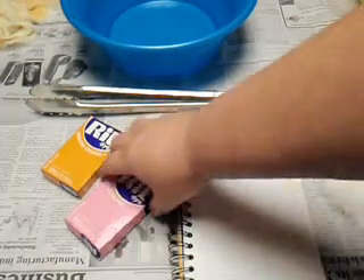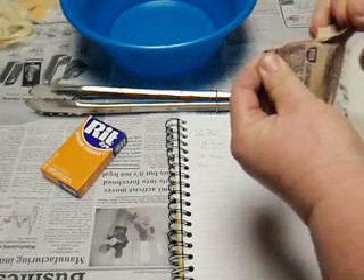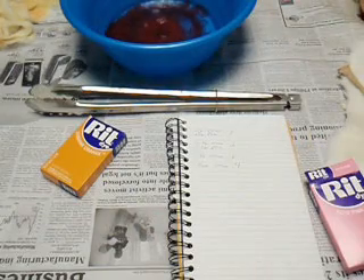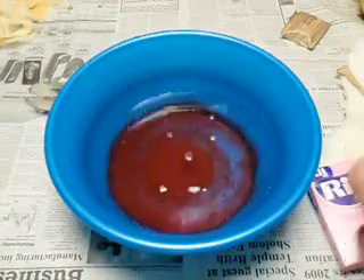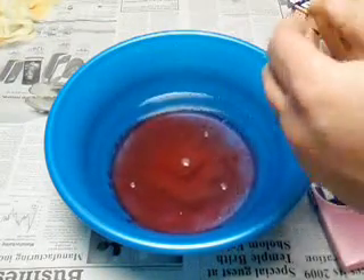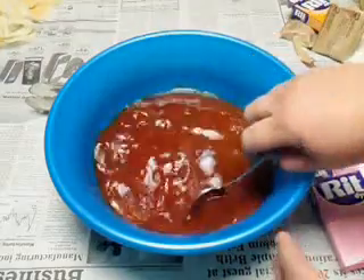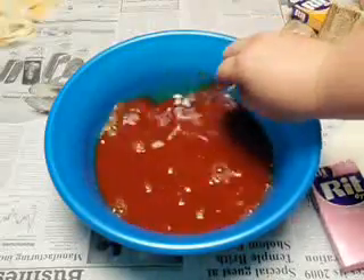I'm going to try about half and half of this. I've got about a quart of water in here and I'm going to try about half of the pink dye. Then I'm going to go three quarters of the orange color. When you pour it out it doesn't look orange — it looks kind of red and you get freaked out, but don't worry about it. You want to stir this up really well because a lot of it settles down on the bottom.